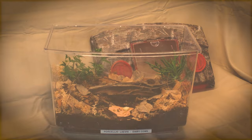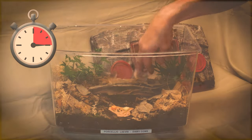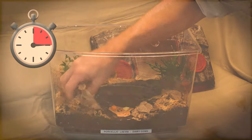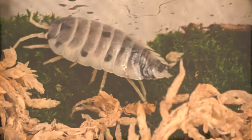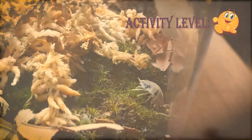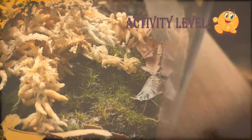The dairy cow isopod is perhaps one of the easiest isopods to maintain. Once a culture is established, you'll probably find that you're spending a minimum amount of time to make sure that their personal and specific needs are met. Perhaps known as one of the more active species in the isopod hobby, the Porcellio laevis is known as a diurnal species, meaning they are very active during the day and prefer to rest at night.